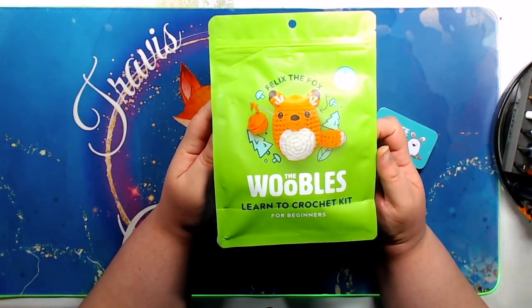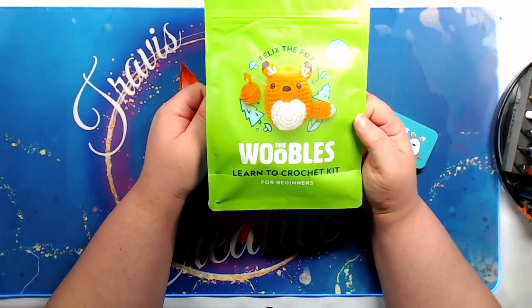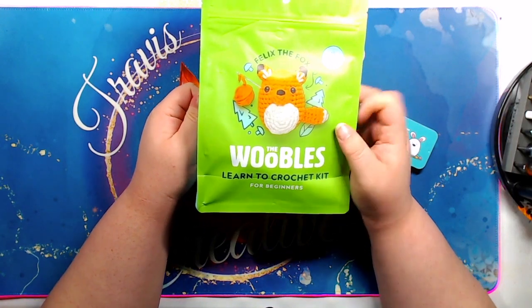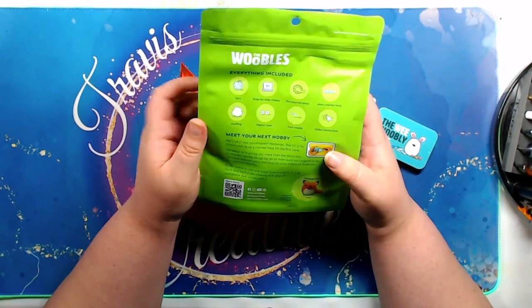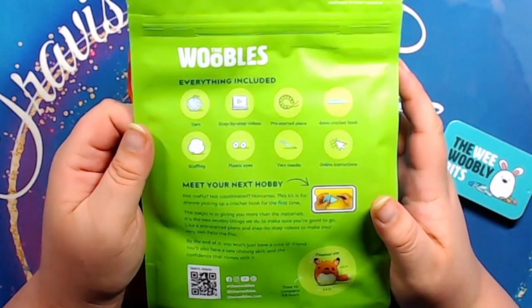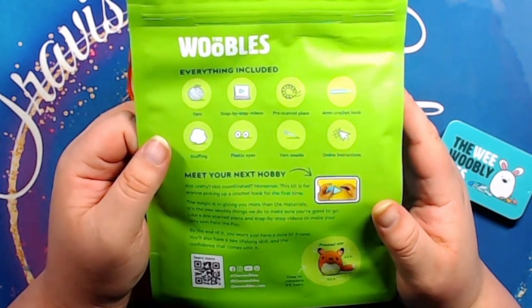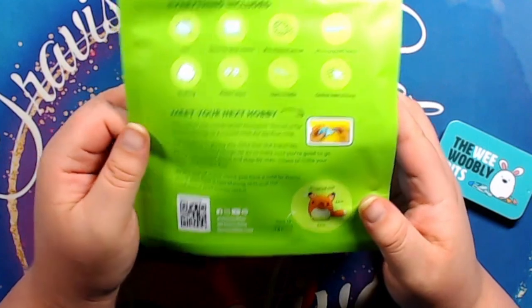So this is Felix the Fox. Yeah, I had to go with a fox. Felix the Fox — Learn to Crochet Kit for Beginners. All the materials necessary are included. So it comes with yarn, step-by-step videos, a pre-started piece, a four millimeter crochet hook, stuffing, plastic eyes, a yarn needle, and online instructions.